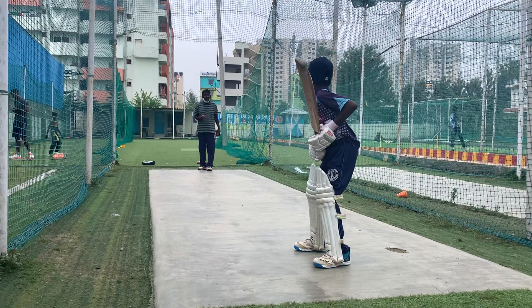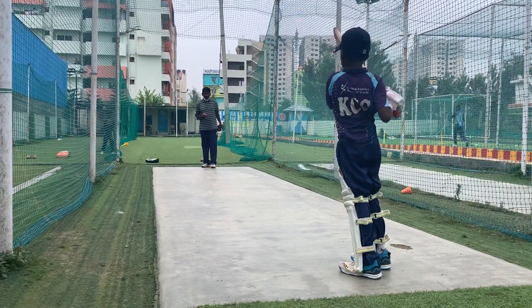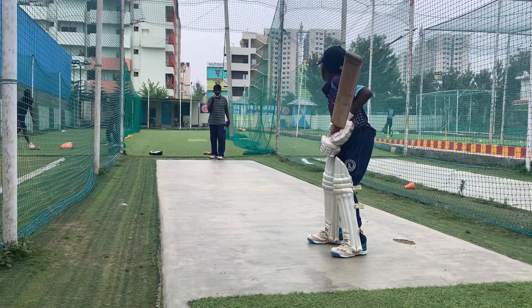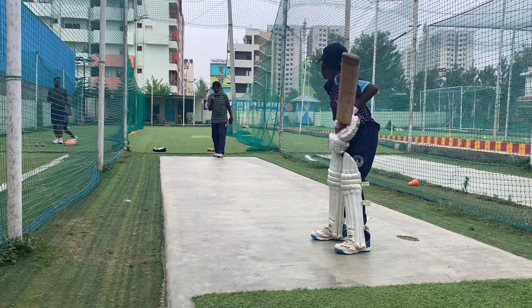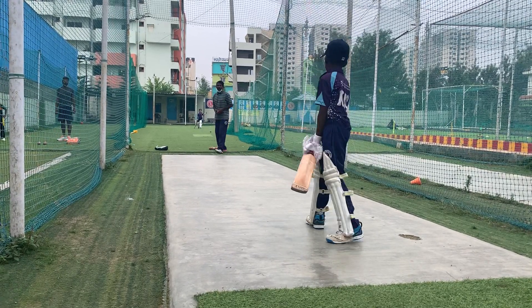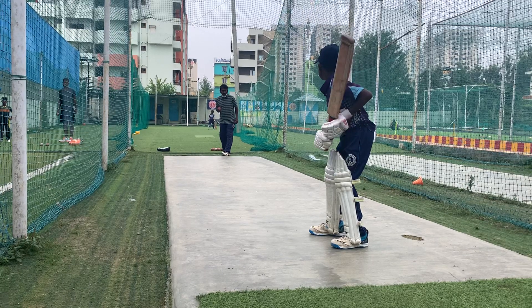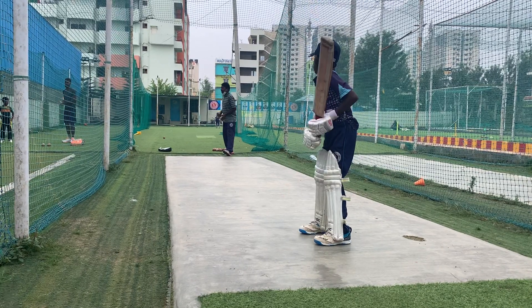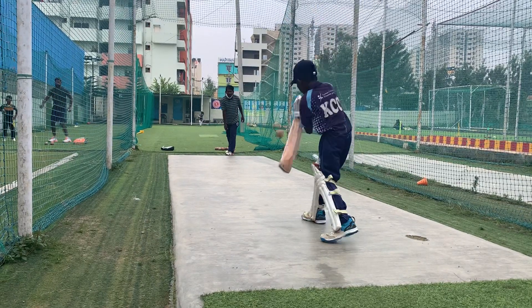Yeah, that's right. Let's take a look at the ball grounder.